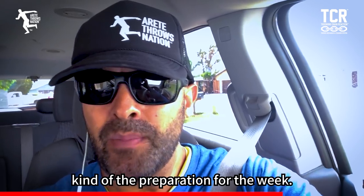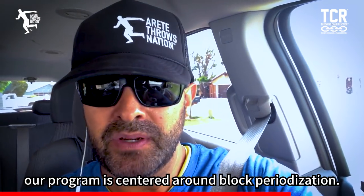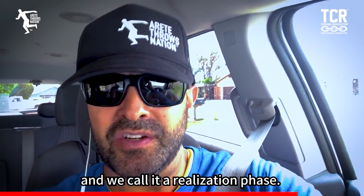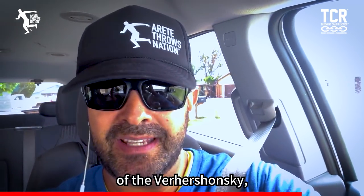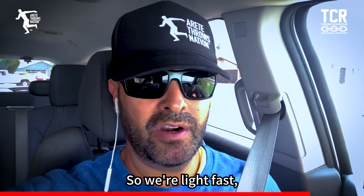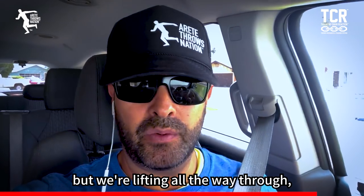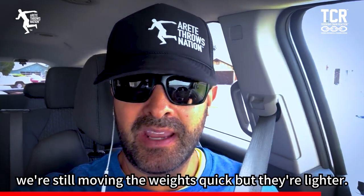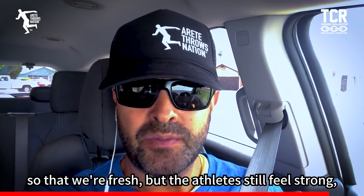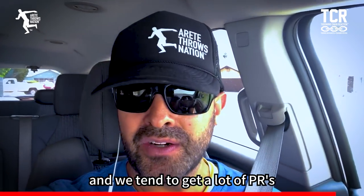Weight training wise, we still lift. Our program is centered around block periodization — a volume phase, a strength phase, and what we call a realization phase. We follow more of the Verkhoshansky model of block periodization, which has worked out very well for our throwers. Usually the day before we're resting, but we're lifting all the way through. We've backed off the volume and intensity — we're still moving the weights quick but they're lighter, sets are shorter, fewer exercises — so athletes are fresh but still feel strong, snappy, and throwing well. We tend to get a lot of PRs.